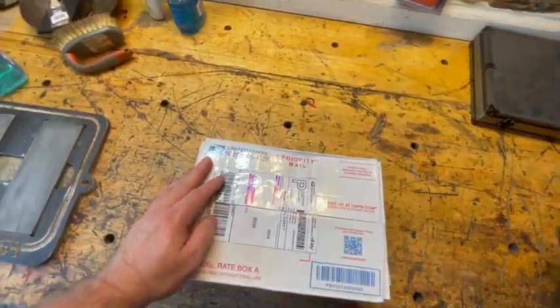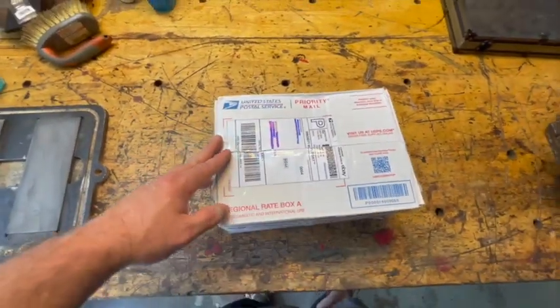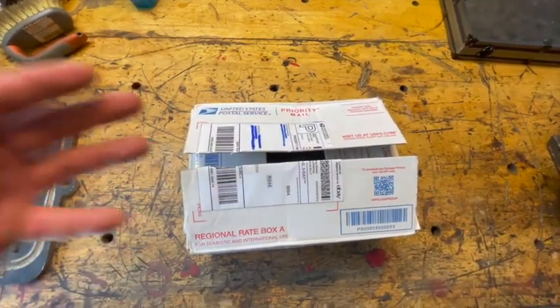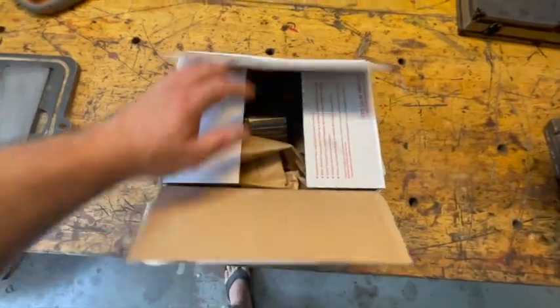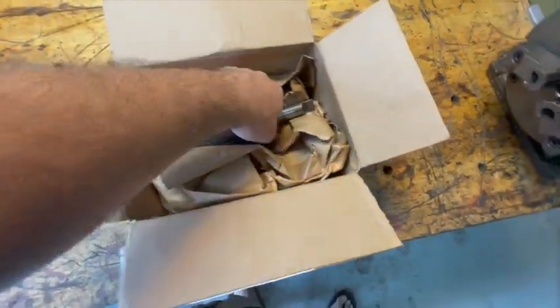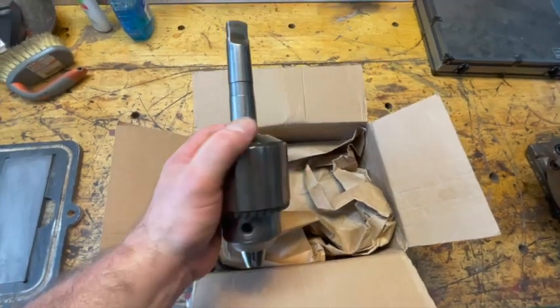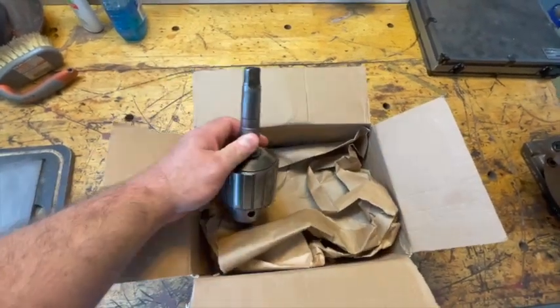Hey guys, I just got some contraband in from eBay and I wanted to show it. It's a Jacobs 18N chuck, and it came in this morning. Look at the size of that.